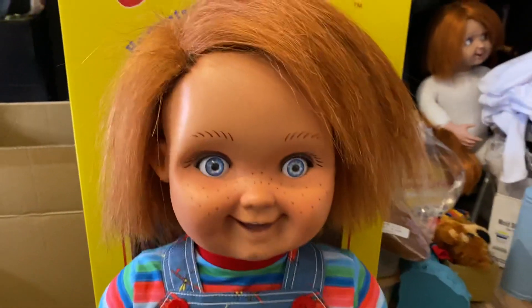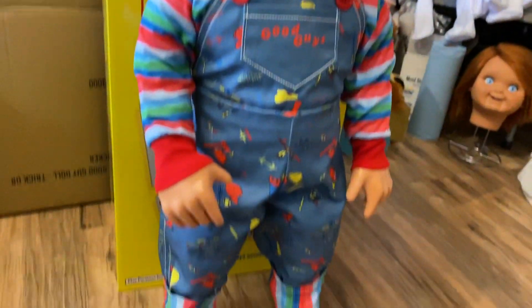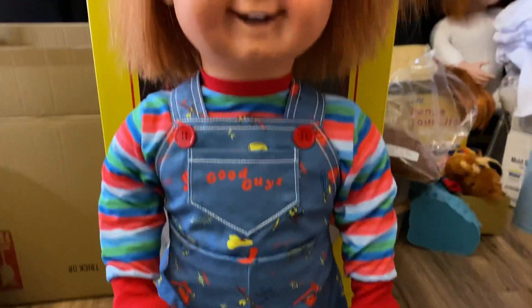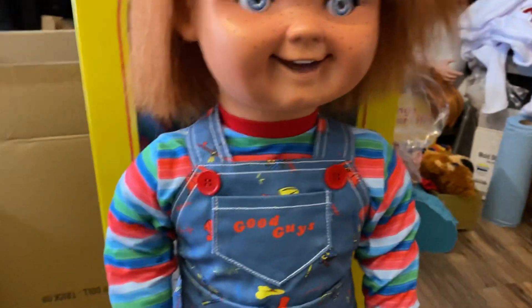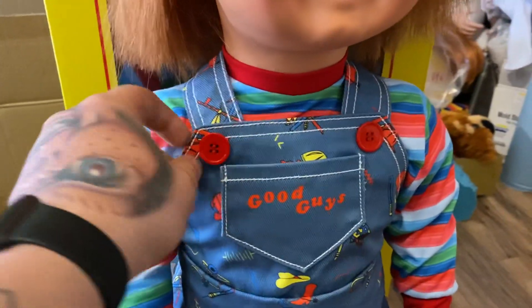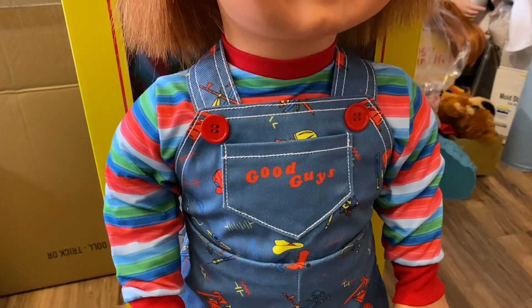So yeah guys, here it is. I feel like with this clothing he looks more like Child's Play 1 — darker overalls and this color pattern.